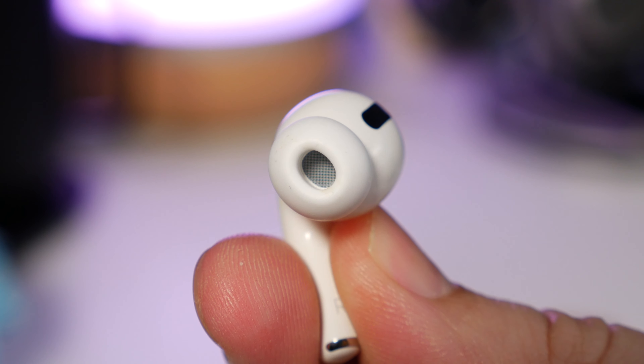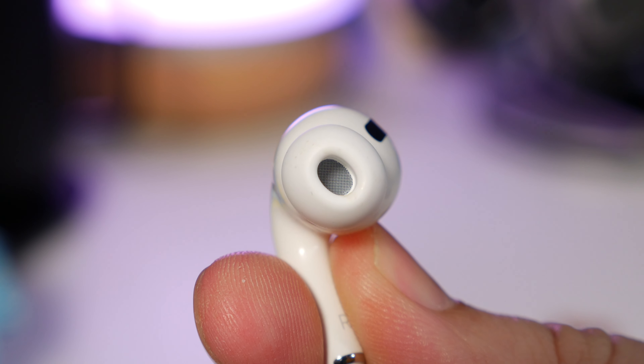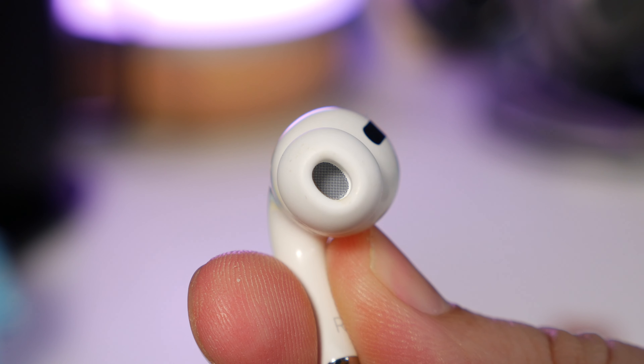Apple's AirPods Pro also have a silicon tip in the ear, but they don't have the fins to help keep them in, so they're not really for working out. With that said, we didn't find that either of the two pairs fell out of our ears during everyday listening while commuting or walking. AirPods are light enough that they sit really well balanced in the ear and they don't fall out.